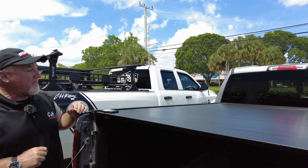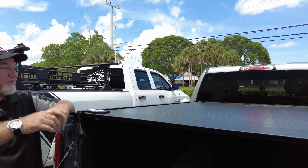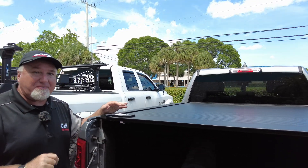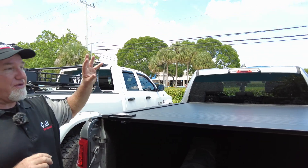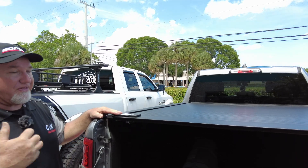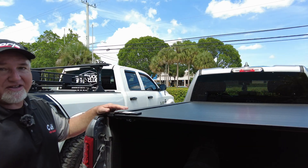Another nice thing is that this ships really well — it's one of the better companies for packaging. So if you don't live here in Florida, that's not a problem. We can ship it anywhere in the country: Hawaii, California, Texas — we can even send to Puerto Rico. We've got you covered.